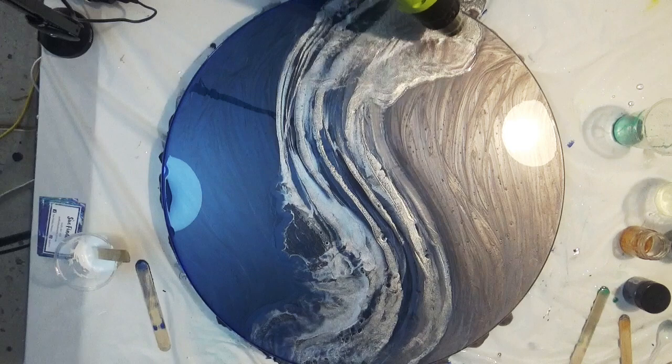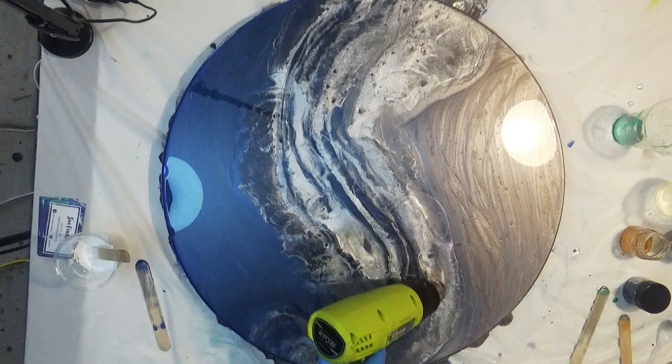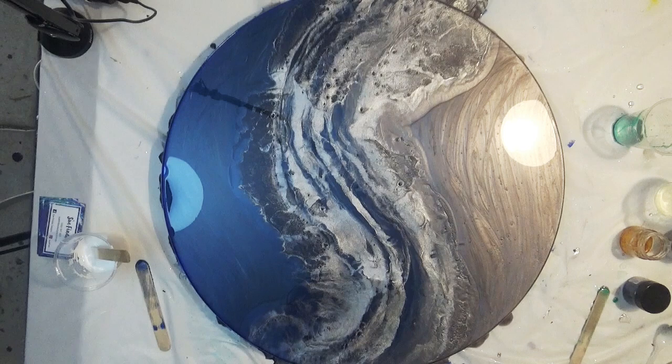So if you, like me in the early days, used to create a hot mess and overwork a piece — use too many colours and try to do too much — then take things back to basics like I have done with this one, and you'll find that your resin work will improve quite dramatically.